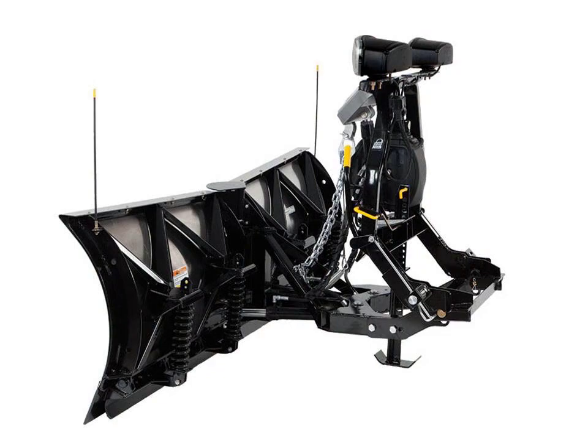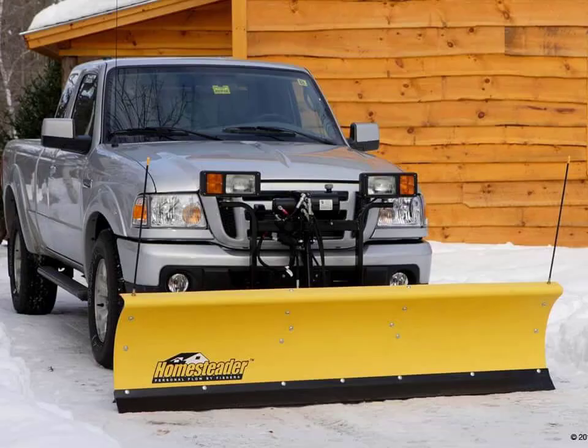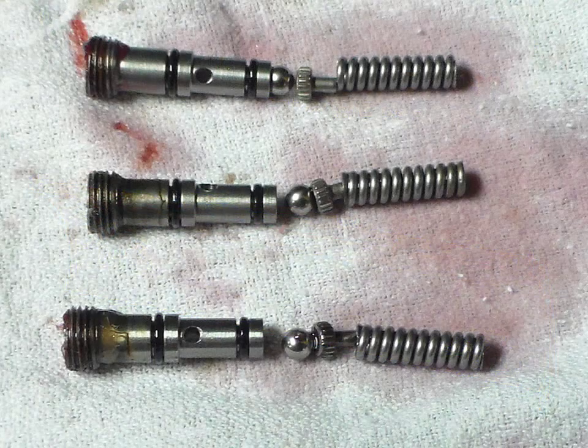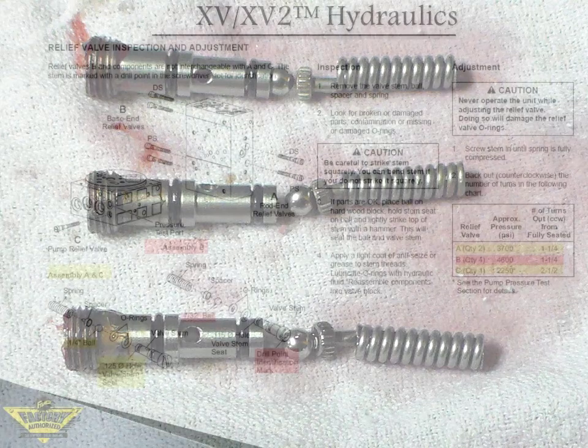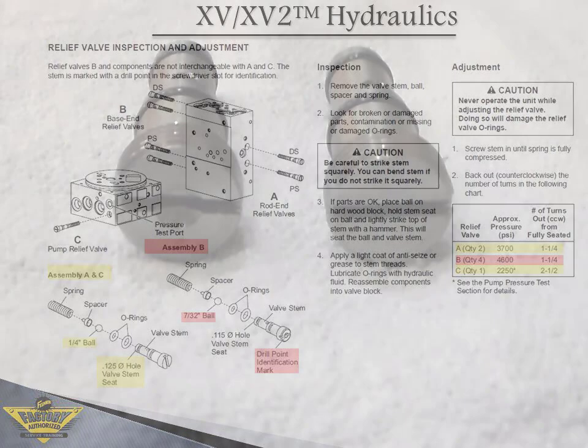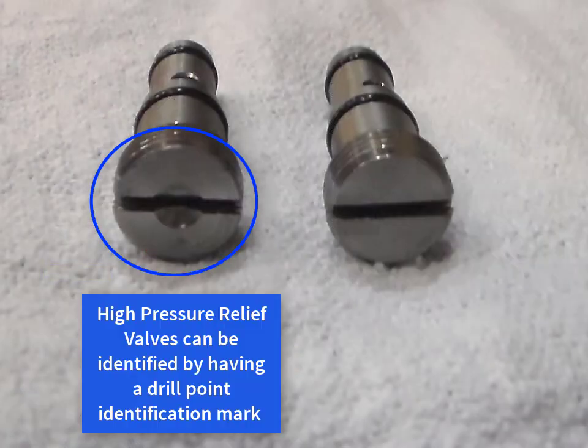The Xtreme-V, X-V-2, Homesteader, HT series, and HS hydraulic units use different types of relief valves which are not interchangeable. It is important to ensure that these relief valve components are not mixed together. For example, there are high pressure and low pressure relief valves in an Xtreme-V and X-V-2 hydraulic unit. Putting a low pressure relief valve into a high pressure cavity or vice versa will result in multiple relief issues in the unit.